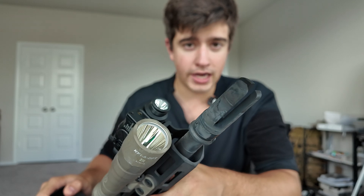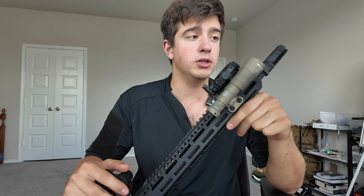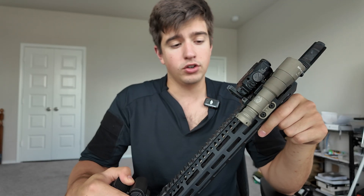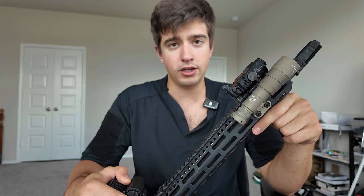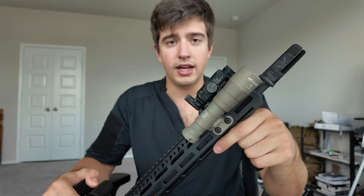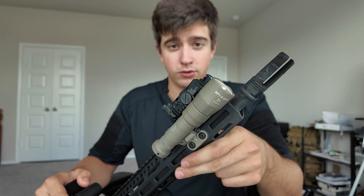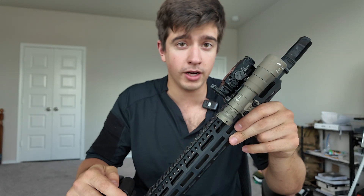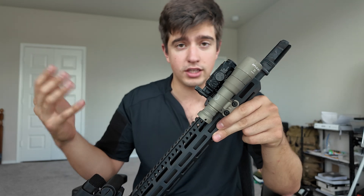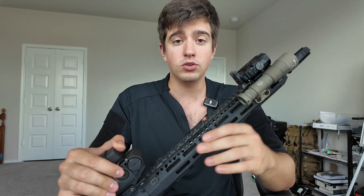Starting on the front here — Surefire three-prong flash hider. It interfaces with the RC2 and I run the RC2 a lot on this build. I don't really know the difference between the four-prong and the three-prong, and you're going to notice that with a lot of the parts on this build — there are substitutes that may be equal in value and performance, and it's going to come down to your personal preference. I'm a Surefire fan and I got a good deal on this one. A lot of them have similar performance, so it just comes down to what you want to run.